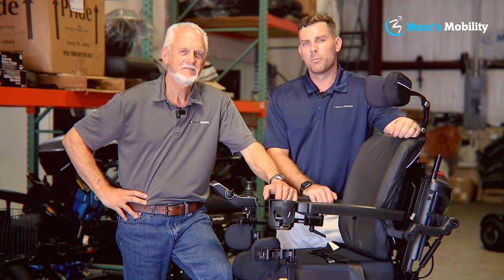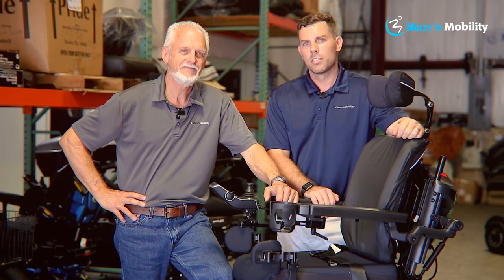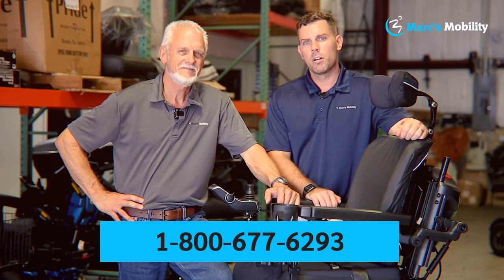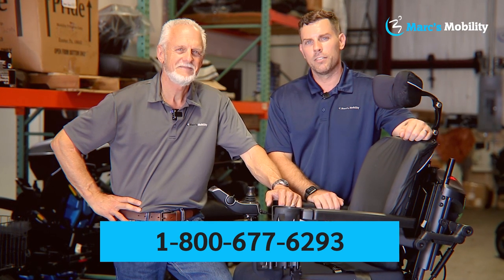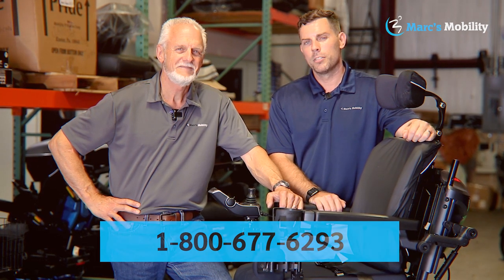Hi, I'm Mark, and my name is Alex. We're co-owners of Mark's Mobility. I started this company in 1995. We sell many products, not just what you see in this video. If you have any questions or concerns, please call us at 800-677-6293. Thank you and have a wonderful day.